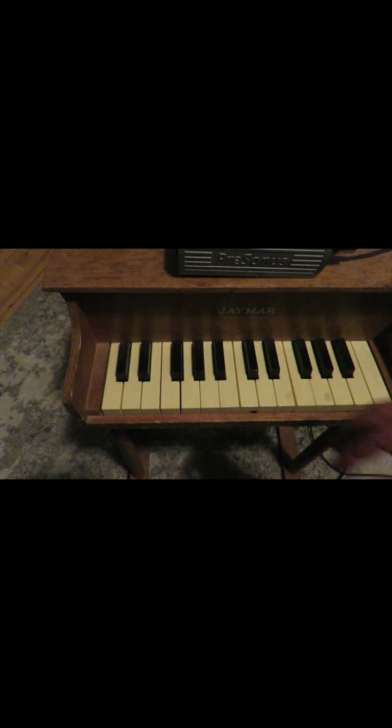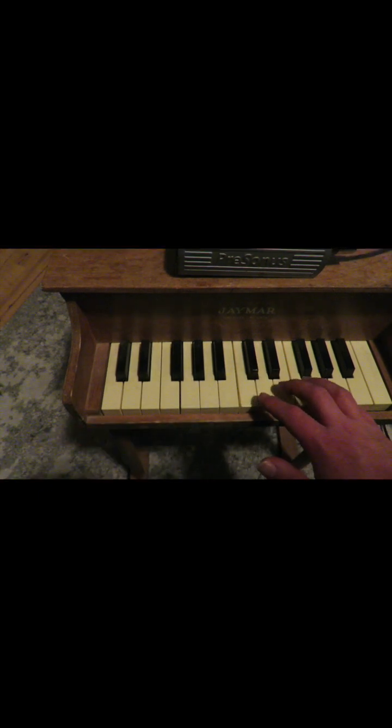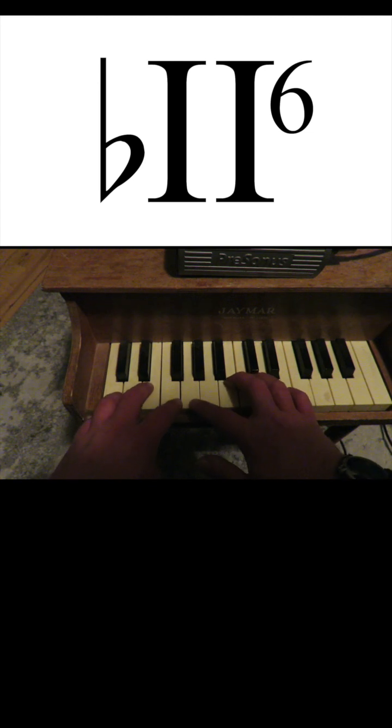When somebody says Neapolitan chord, you might be thinking like this. If you wonder what's a Neapolitan chord, it's basically a flat 2 major chord, but in a first inversion, and then resolves to 5.